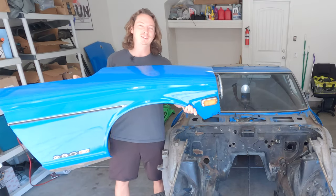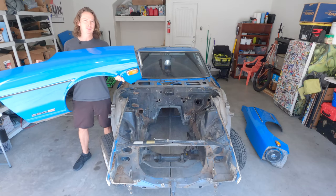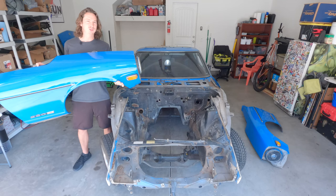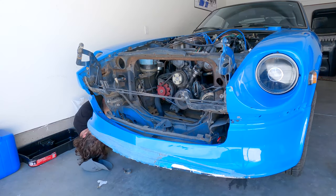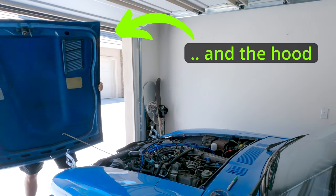Today we're taking the fenders off the 280Z. You'd think it'd be pretty intuitive but there's definitely a few little tricks you need to know. First things first, to catch up where I'm at you'll probably have to take the bumper off if you haven't already, but I think that's about it.